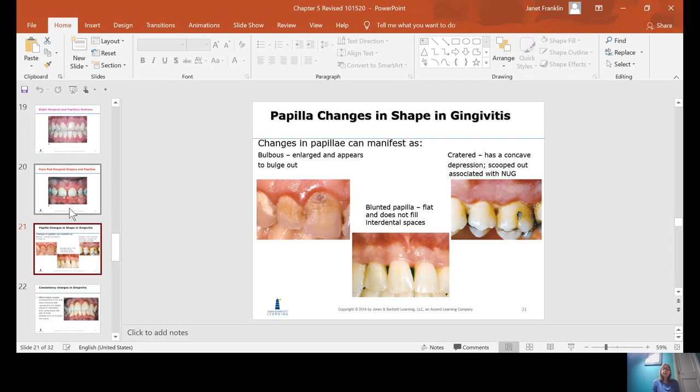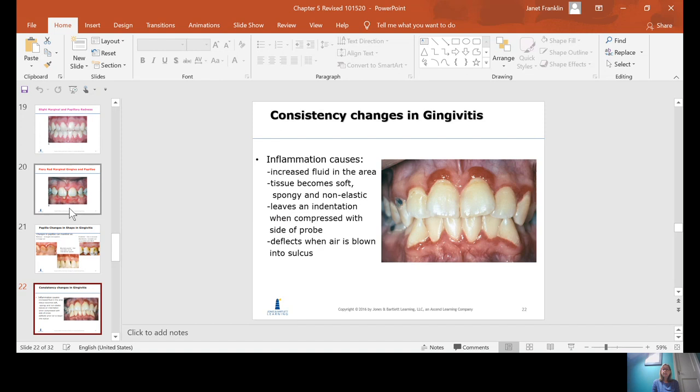These are pictures of changes in shape of the papilla. You can describe the papilla as bulbous or enlarged, appearing to bulge out. You can have blunted papilla where they're flat and don't fill the interdental spaces. Or you can have cratered papilla, which is more of a description for an active disease state such as NUG — and we'll talk about NUG later.